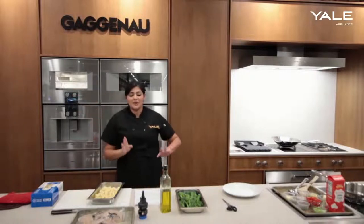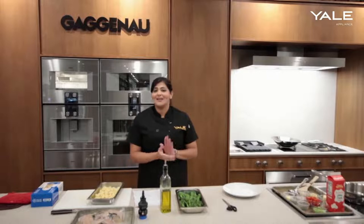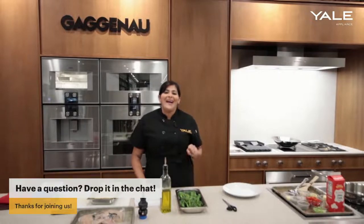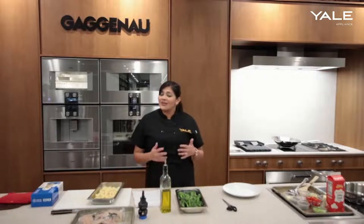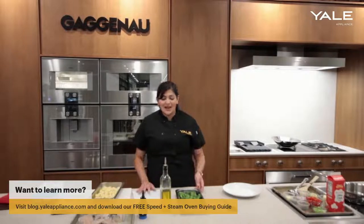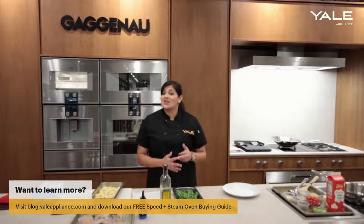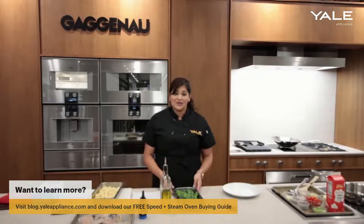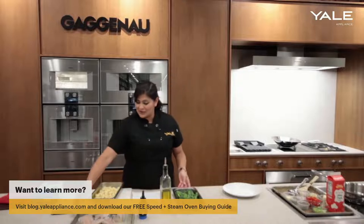Folks, remember if you have any questions, leave them in the comments section — we'd be happy to answer them here live. And don't forget to download our free speed and steam oven buying guide as well. There's a lot more information regarding all the various steam and speed ovens that we carry. And if you have any questions about any of the other features we're not covering today, please feel free to ask those as well.